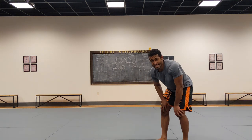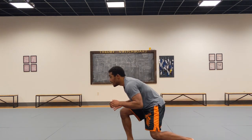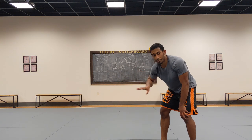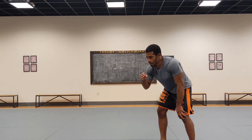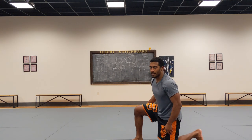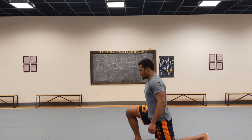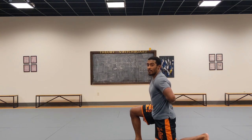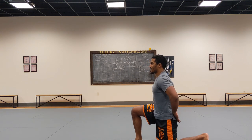What we want to do on leg attacks is take a deep step so that we can cover the distance to get to their legs and also generate momentum to run through our leg attack. A really awesome drill for this is just starting down on your knees. I'm going to act like I'm taking that penetration step — keeping great posture, head up, hips in, chest up.